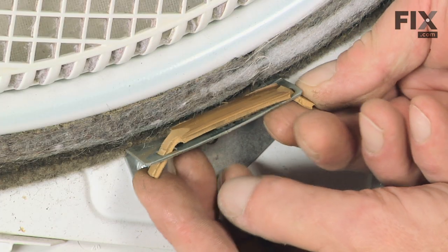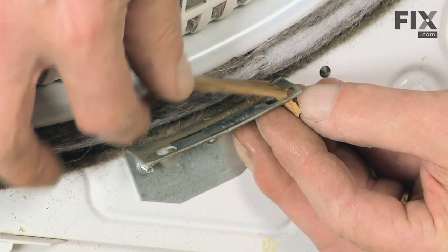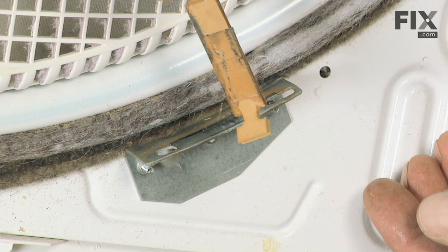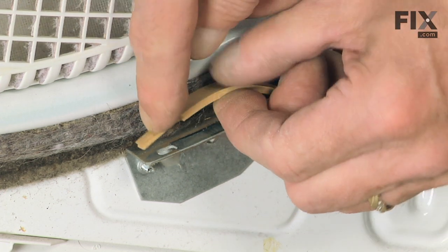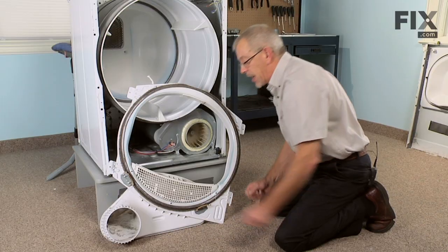To remove the glides, simply push up on the pointed end, push it up through the hole, tilt it up, give it a quarter turn, and lift the rear end out. Reverse the procedure to replace it: take the T-shaped end, put it in first, give it a quarter turn, press the pointed end down through, and press it flat into place.